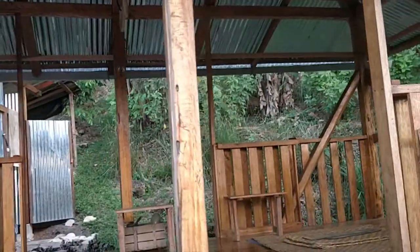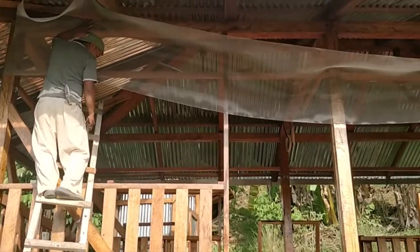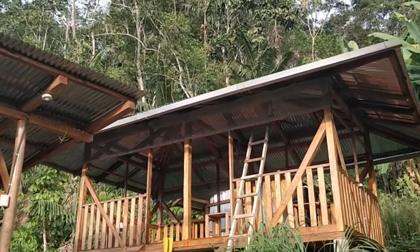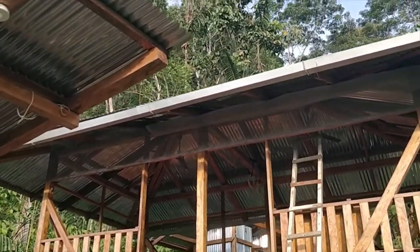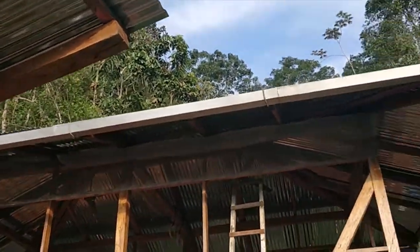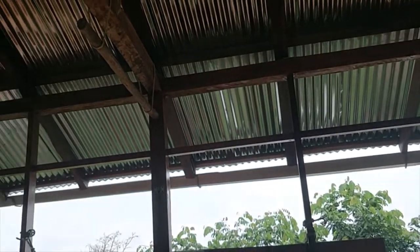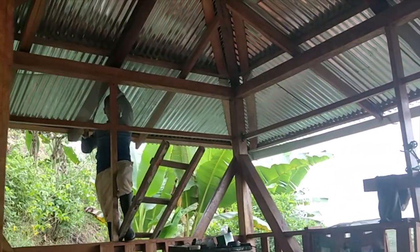I'm gonna go in that space, four of them. Varnished and now we're putting on the screen. I've got the top thing up there. So the top part there, between there and there, is already screened in. You can't even tell from here. And we're working on the next part up here.